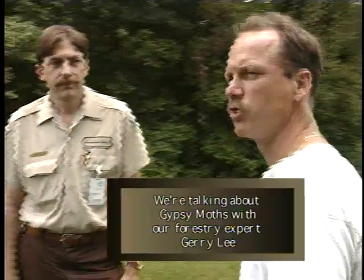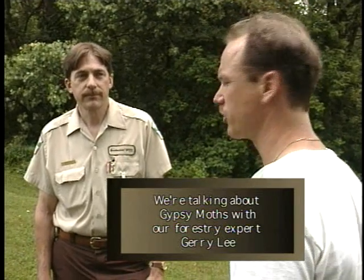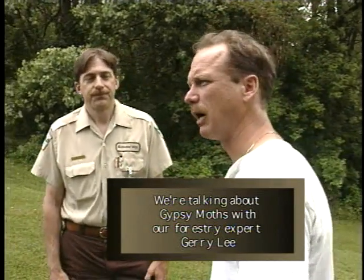I'm here at the Environmental Education Center with Jerry Lee. He's the City of Rochester Hills Forestry Operation Manager and also our resident gypsy moth expert. He's going to tell us a little bit about how to take care of gypsy moths and what the homeowner can do to help ease the gypsy moth infestation.